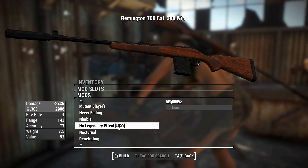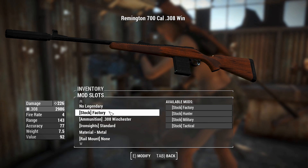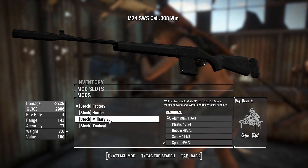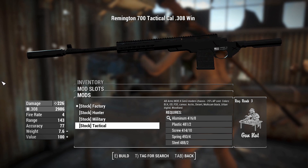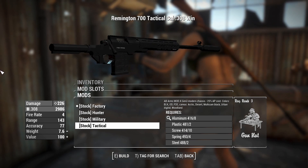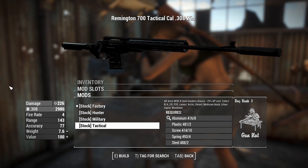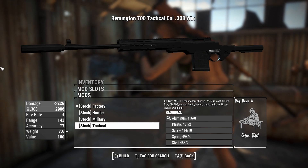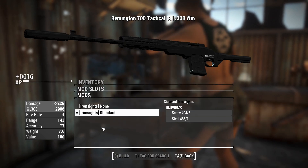Right now we've got no legendary effects, and we shall continue to have no legendary effects, but a slot is there if you need it. Where it gets more interesting is we can actually change the body or stock on this. You can have a tactical variant - the New South Wales police actually have this in their anti-terrorism units, and the US Marines use something like this because it's got tactical rails on it. Obviously you'd need to put a stock and grip on it. We'll go with the tactical.